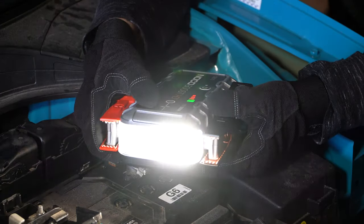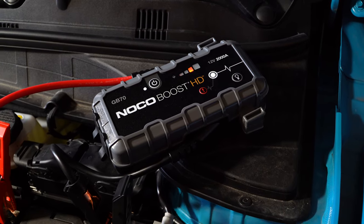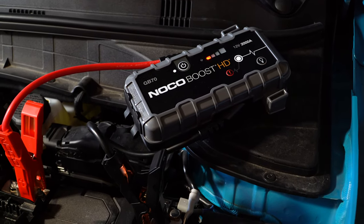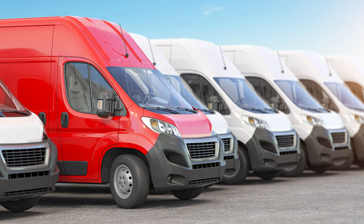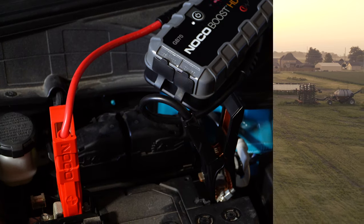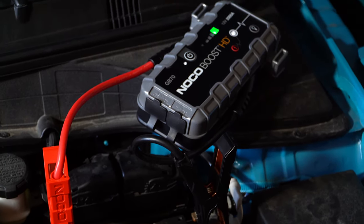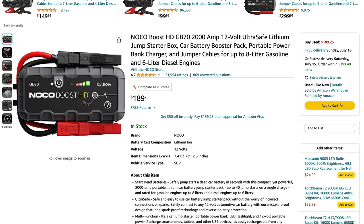Putting aside our desire to change the location of the flashlight, we are still confident in recommending the NOCO GB70 if you need a more robust portable jump starter. If you manage a fleet of vehicles or need something heavy duty for the farm, the GB70 is a good pick. Two links are below if you would like to learn more — the first will take you to our written review of the GB70, while the second will take you to Amazon where you can purchase the unit.